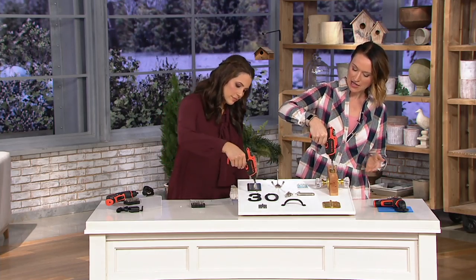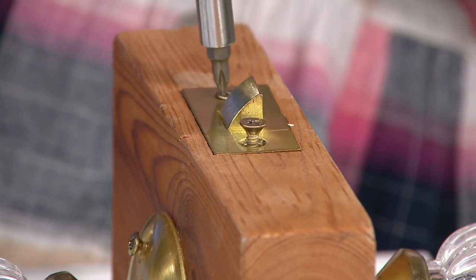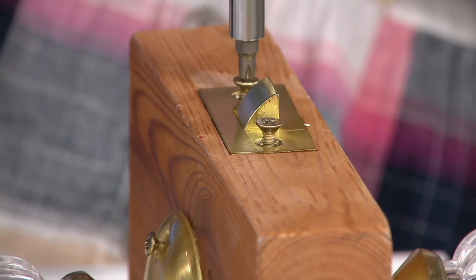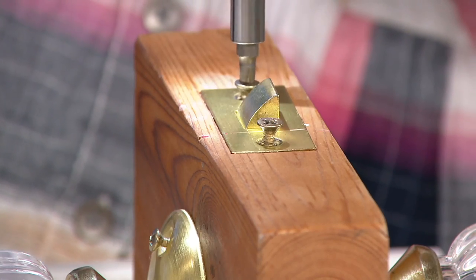Especially for us gals, it's not intimidating. It's great for guys because they know it's Black & Decker power, but you're not scared to use this — it's not like a big drill with a ton of power. Super lightweight, it's comfortable. You can back out the screws too, so if you need to change or replace something, you have the ability to go forward and backwards just by clicking a simple button.